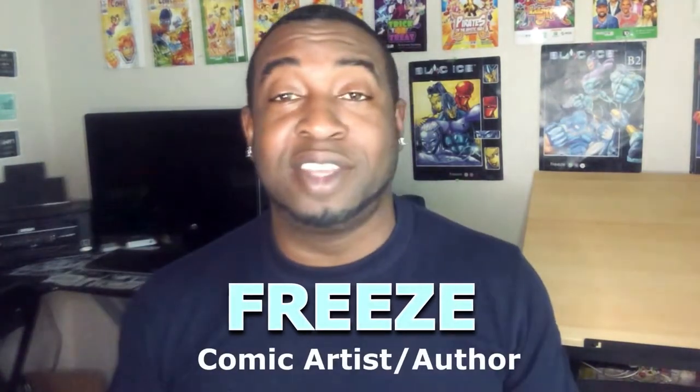Hey everyone, how's it going? My name is Freeze. Welcome to Freeze Kids TV. And today I'm going to show you guys how to draw a unicorn.